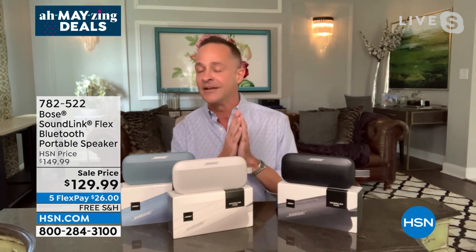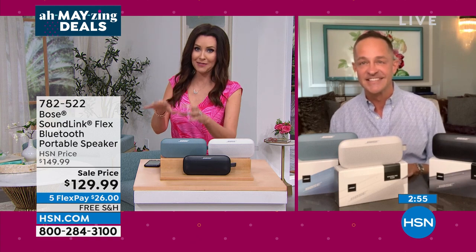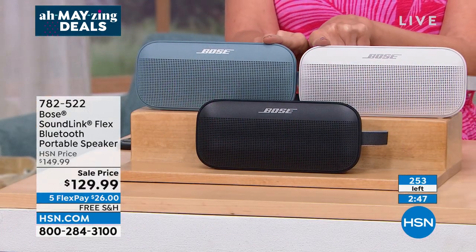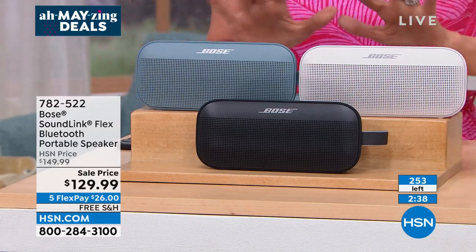The voice assistant demo: press the multi-function button and ask 'What's the weather?' — it responds directly through the speaker. When you're at the beach, you don't have to go find your phone. The key thing here is the sound — that's what you get when you buy Bose. Today we've got the price, the portability, the battery life, and the colors. White and blue are neck and neck selling out — about 60 left in white, 70 in blue, 120 in black. $26 on any credit card, free shipping, 30-day return.